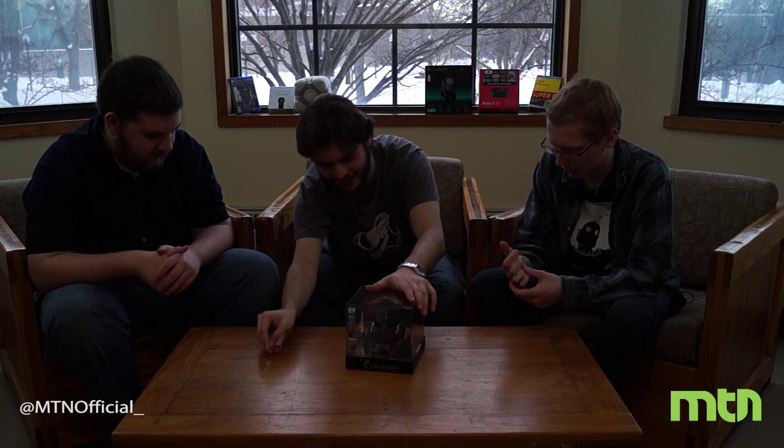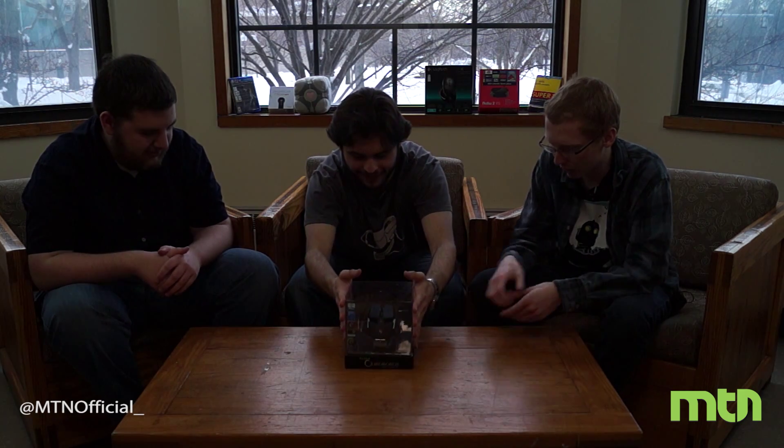We're going to go ahead and unbox this with the nice easy tab they have on the side. It's a very nice case. Good display — they have all their display here.